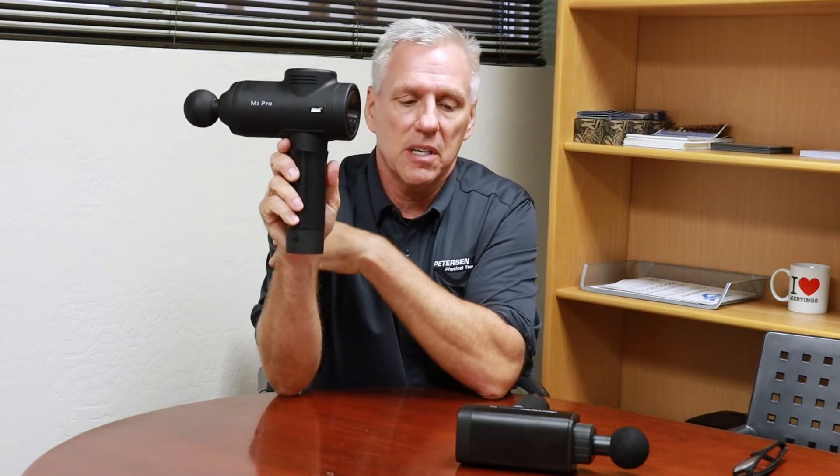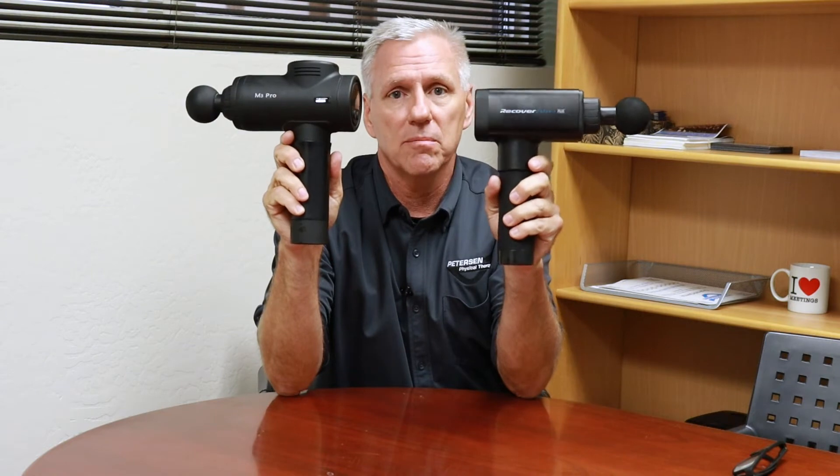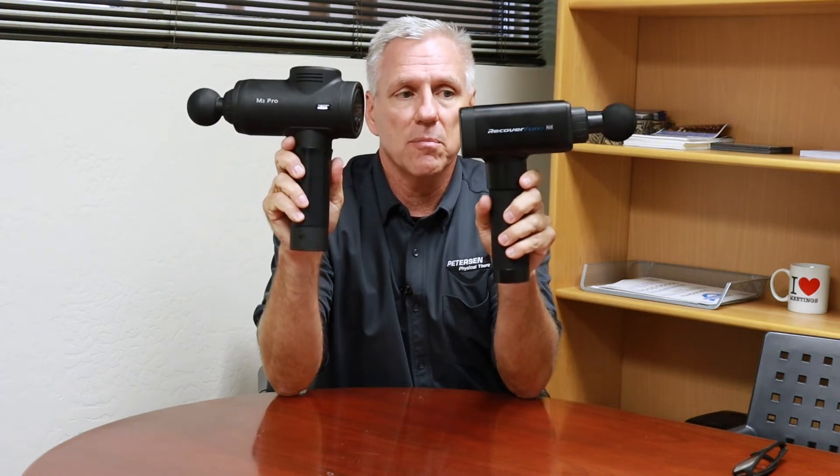The Apove has a 15-minute automatic timer — in manual mode it'll stay on the speed you select and shut off after 15 minutes. The Recovery Fun has a 10-minute timer, so that'll shut off after about 10 minutes.